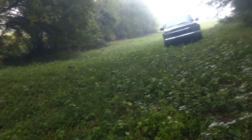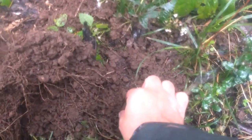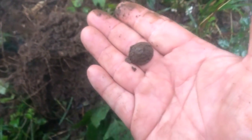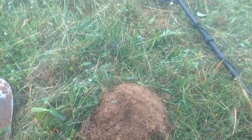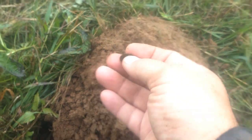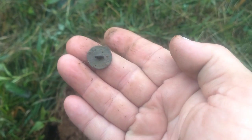It started raining so we made it over to a little bit of woods. There's a big tree right there and we were detecting around it. I've got my phone in a bag. We moved out in the field a little bit where the landowner bush hogs, and got the first good signal — it's a little flat button with the shank. I'll take it.